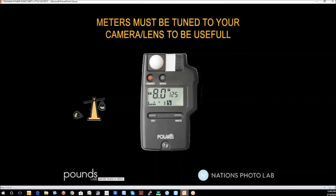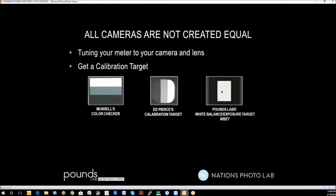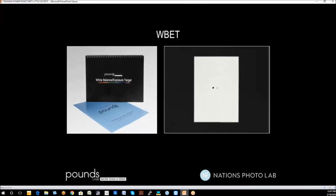Meters must be tuned to the camera and lens they'll be used with — some meters cannot be tuned, others can. There's also a method of getting exposure that doesn't require a meter at all. To tune your meter, you first need a calibration target — the empirical standard to tell if an exposure is perfect. Three popular options are Munsell's Color Checker, which is probably the very best ever made; Ed Pierce's calibration target; and for Pounds Labs customers, the White Balance Exposure Target called the Wibbit, available for about $25. This is what the Wibbit looks like — an enclosed container so it doesn't get scarred up, with only black and a certain level of white.